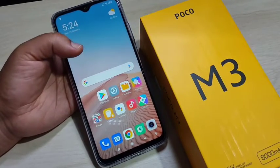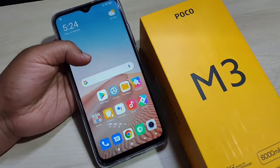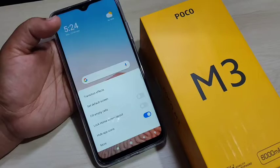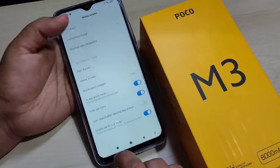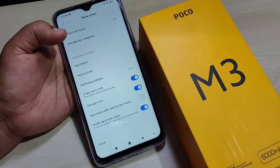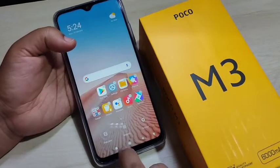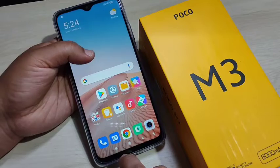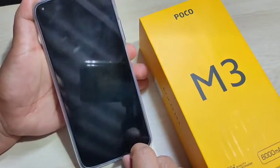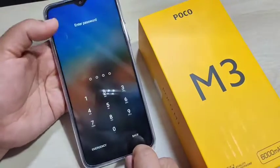For the first method, tap and hold on the blank area of the home screen, then tap on Settings, then tap on More. Here you can see the option 'Double tap to lock screen' — turn on this option. Then go to the home screen and double tap anywhere on it. You can see the screen is now locked. This is the first method.